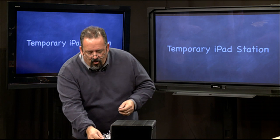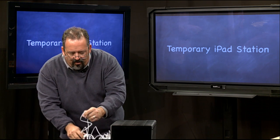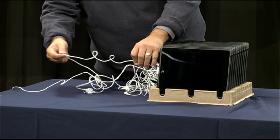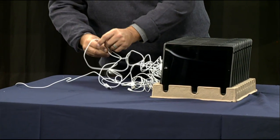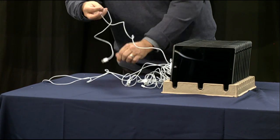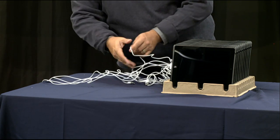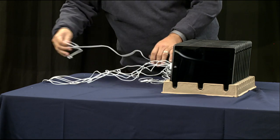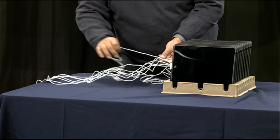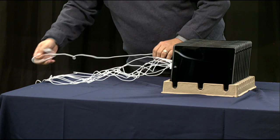Now we've hooked up all the cables. You might want to stretch the cables out and get a tie of some kind, because otherwise you're going to end up with spaghetti. These cables have been in the boxes for a long time so they automatically coil up — you want to get them stretched out. You might even want to number the cables, because eventually when you get your cart you're going to number them as well.